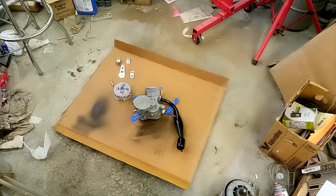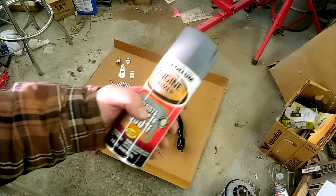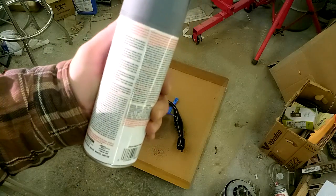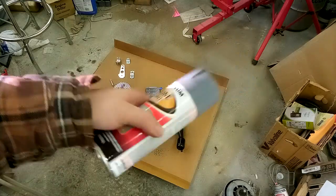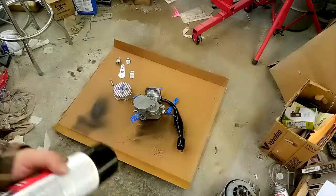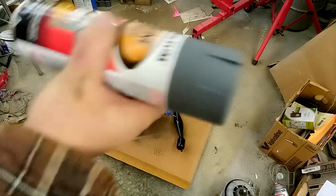We got our Rust-Oleum engine primer that I got off Amazon — should be in the link in the description. Up to 500 degrees Fahrenheit; if this engine gets that hot, something's probably wrong. You can put on another coat in like 20 minutes, and then you're supposed to be able to handle it in an hour and apply your second coat. I'm shaking it up by hand rather than using the paint shaker because I'm afraid something might fall, so I'm just gonna shake these up by hand and then paint them on there.